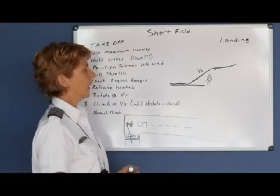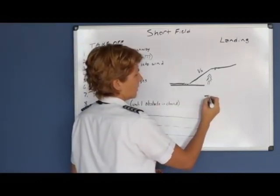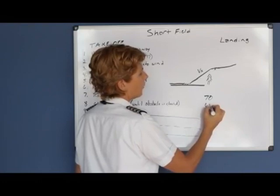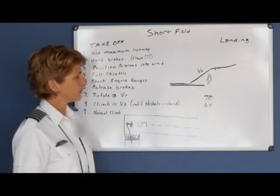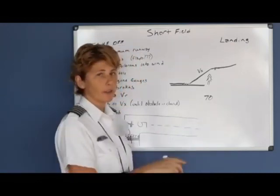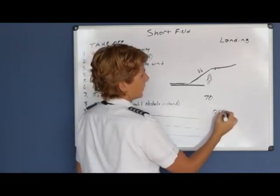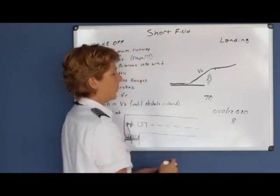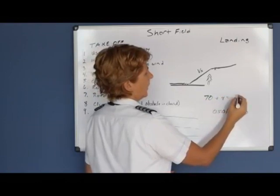Your VX speed may change slightly depending on the weight of the airplane. If your VX at max gross weight is 70, for example, and the aircraft is lightly loaded, you may be able to hold a speed of 64. Refer to the POH to see if it gives different speeds for different weights to maintain VX. Also, if it's gusty, always add half of your gust factor to the speed you're trying to hold. For example, departing runway 5 with winds 050 at 12 gusting to 20, the gust factor is 8, so add 4 to your VX speed of 70, giving you a target of at least 74.